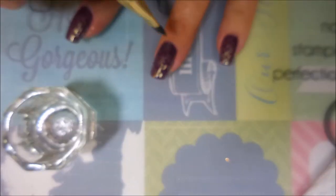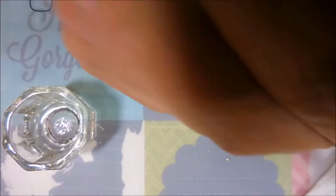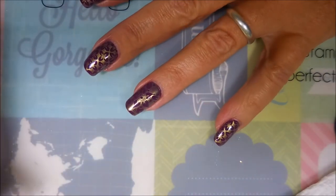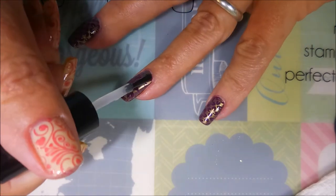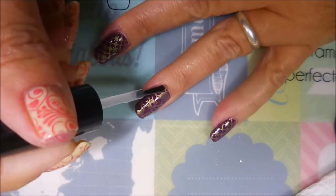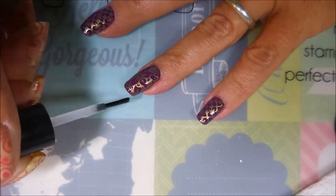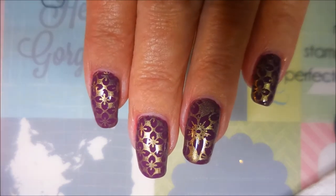Got a little bit of acetone in my dampen dish. I'm gonna top this one off with some Posh Top Coat and seal that design right on in. It also helps that gold polish kind of pop. I like it. Being sure to cap my tips. And there we go — that is my final design today.